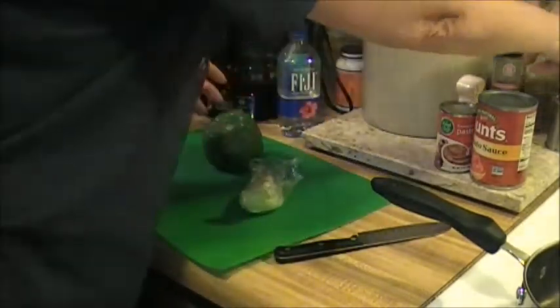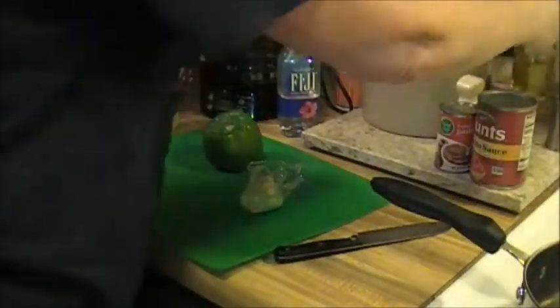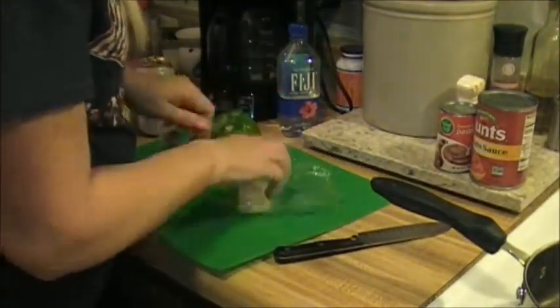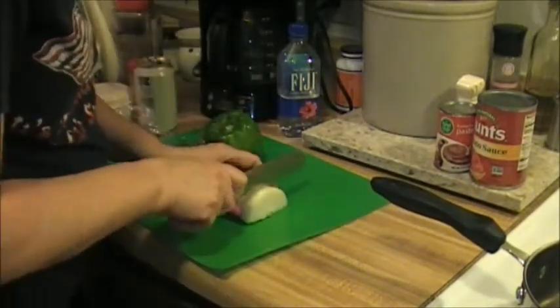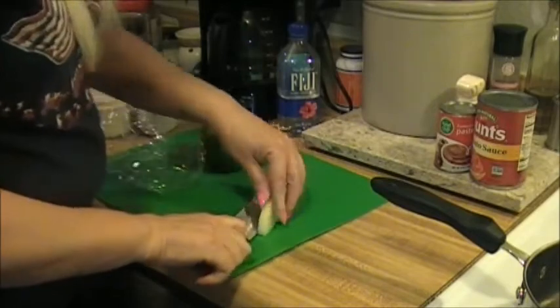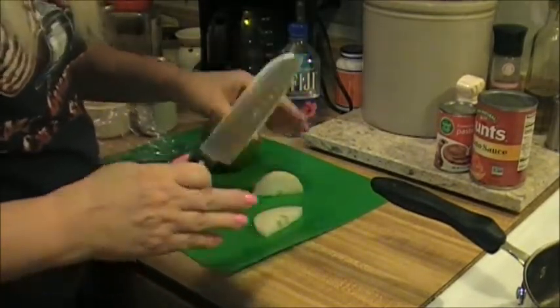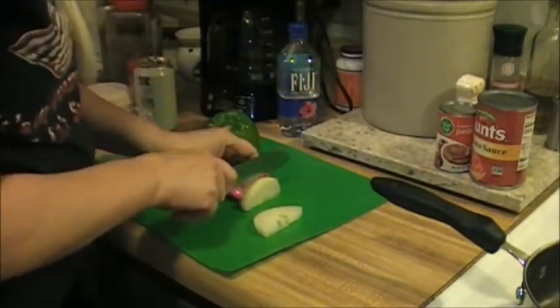I'm going to put a little bit of olive oil in the bottom here - not much, just a little drizzle - because I'm going to cook up some onion and some pepper. I already washed my pepper. I don't have any canned mushrooms or fresh mushrooms, but if you have either one you can also saute them in there to pull out some of that moisture.